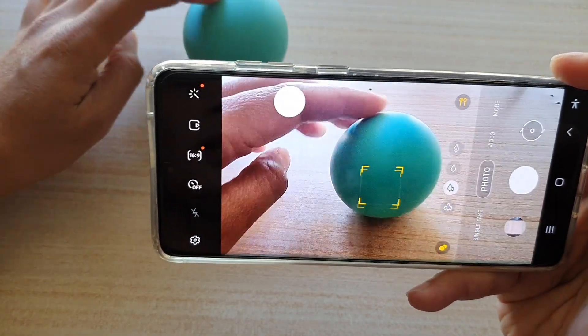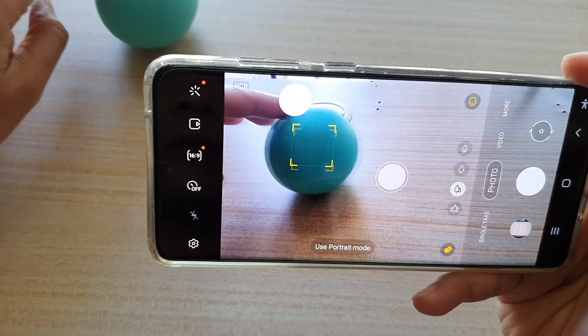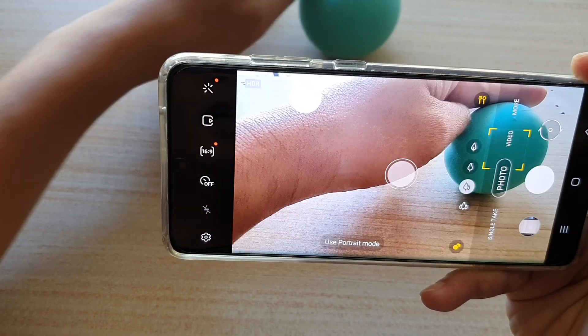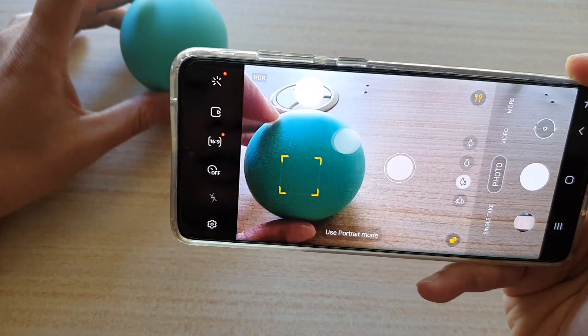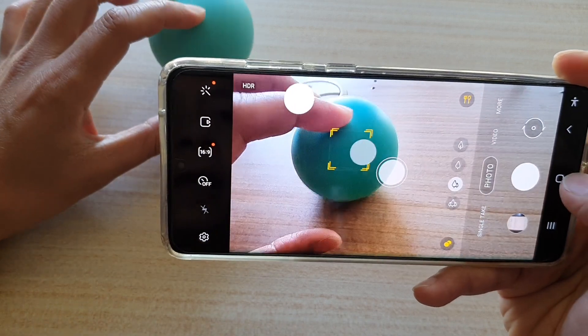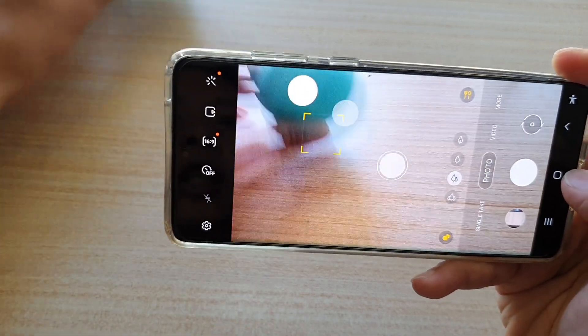And that's how you can set your camera to keep focus on a moving subject. Thank you for watching this video — please subscribe to my channel for more videos.